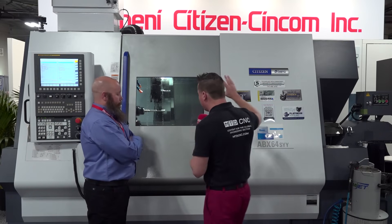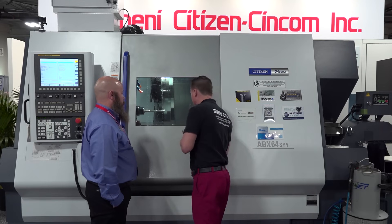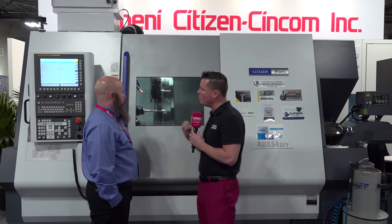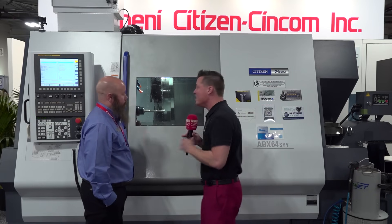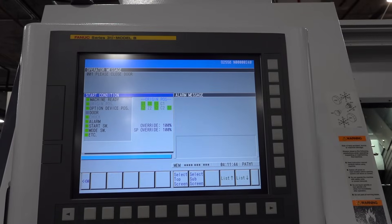Now I want to talk about the ease of use when it comes to this machine, because a person might look at this and say there are two turrets, two spindles — it might feel daunting at first. We want to convey to a new or potential user that this is a machine that can be utilized right away and start making you money right away. The service and support are there, and the FANUC control is familiar to most people. Let's talk about ease of use.